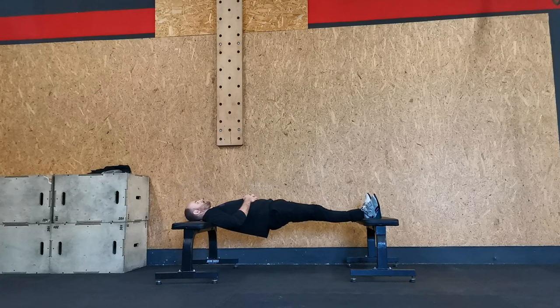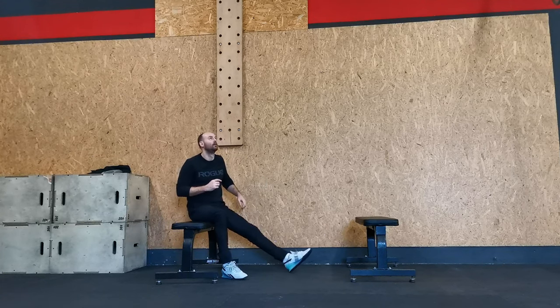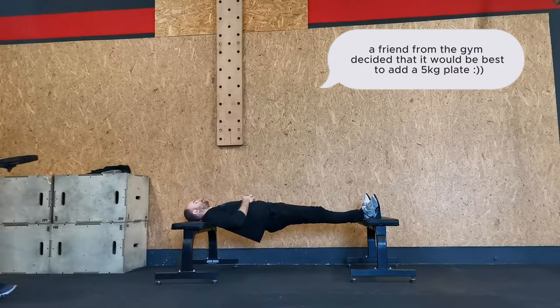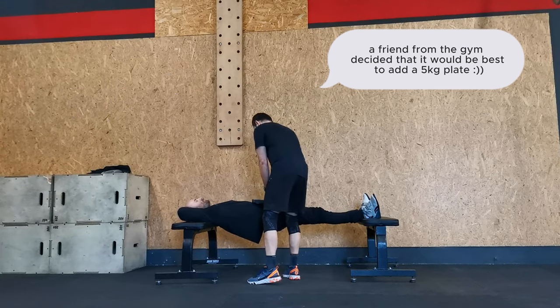It's three sets, one minute each — core, abs, ass, everything. Surprise, mother...